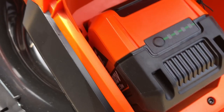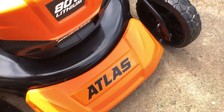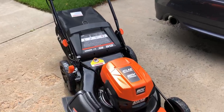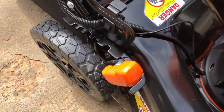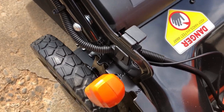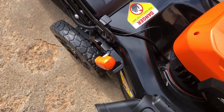When I put the battery in, these little green lights lit up. When I push the button — yep, we got full charge on the battery. The height adjustment is also super easy right here; that's how you adjust the whole thing. You don't have to do it on all four wheels. I'm going to start with number two and see how it looks.